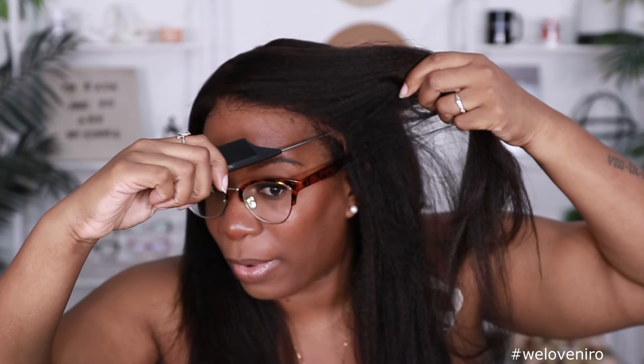Well hey y'all, welcome back to my channel. It's your girl Kyra Rashawn. Today's video is brought to you by My First Wig — they sent me this unit to try for you guys. Now before we get into this fully glueless, all the way around, pre-cut lace front wig install, make sure if you're new to the channel you go ahead and subscribe and hit that notification bell. Also give this video a thumbs up if you wanna see more videos like this in the future. Let's go.